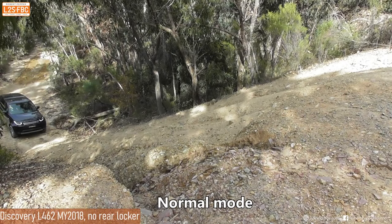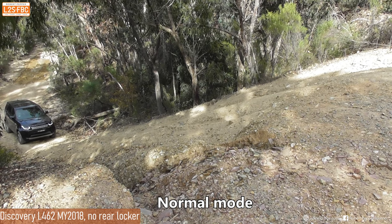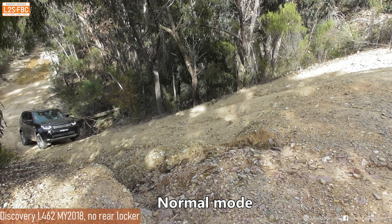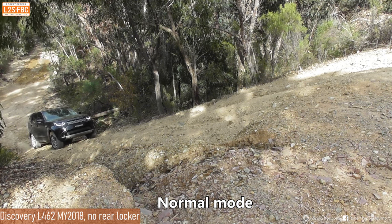First up we've got the 462 - this one doesn't have the rear E-Diff or locker. We've put it in normal mode, low range, and we've got the air suspension up. This is what we call the hill of truth, and it's just a slow climber - we're going to see how slowly it can ascend to keep the tyres at road pressure.